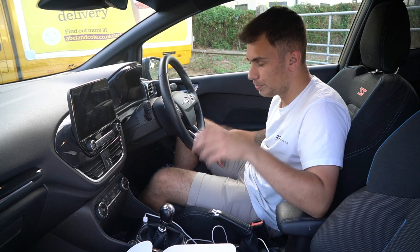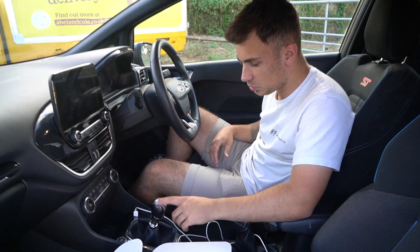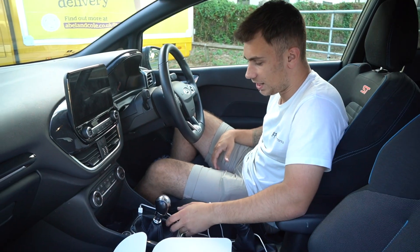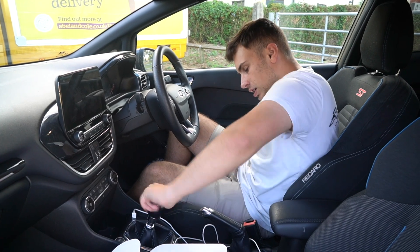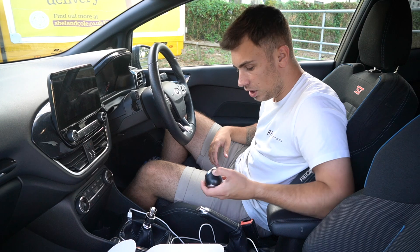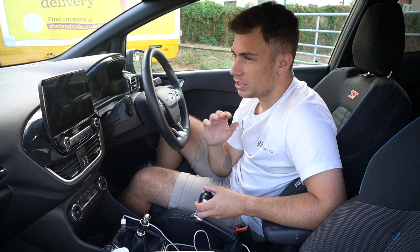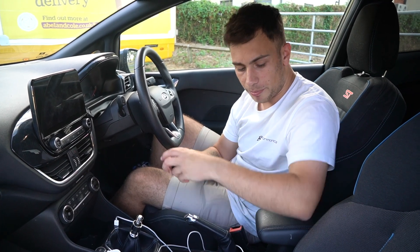The first modification is an interior one — the gear knob. As you can see, this one's all scratched up, the leather's dirty and discoloured, looks a bit cheap and tacky, and it doesn't suit the interior of the car. To remove it, just unscrew it — they can be a bit stiff but they do unscrew. This car has a lift-up-for-reverse style, whereas on the Mark 7 and non-ST models, the gear knob just goes straight in, so there are different types available.